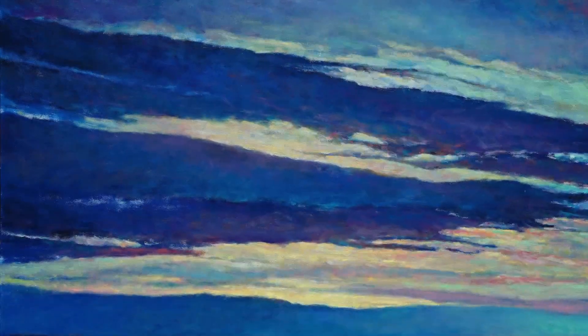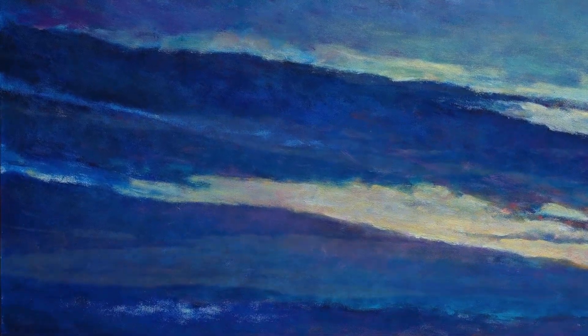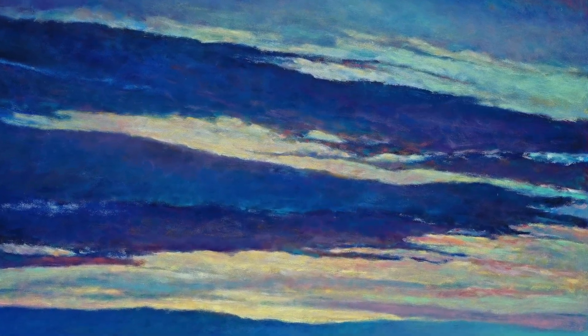I wanted to do something decidedly different here. When I was starting to lay this out, I realized I wanted a little less contrast on the left, a little less detail, and then I came upon the idea of putting more detail on the right. So I'm trying to move the eye from left to right. There's the bright spot where the sun is, but I'm working with other tools besides just glaring light forms.